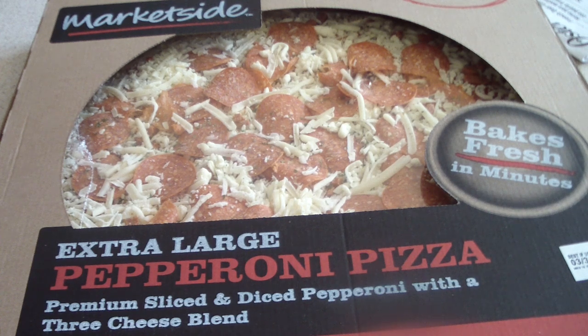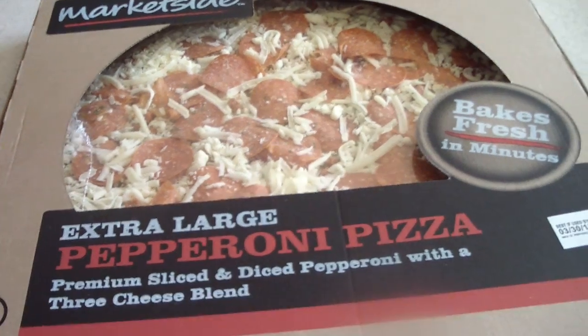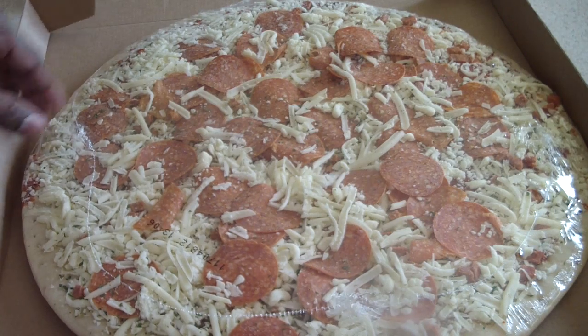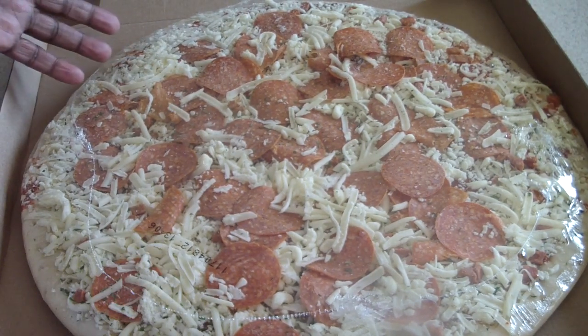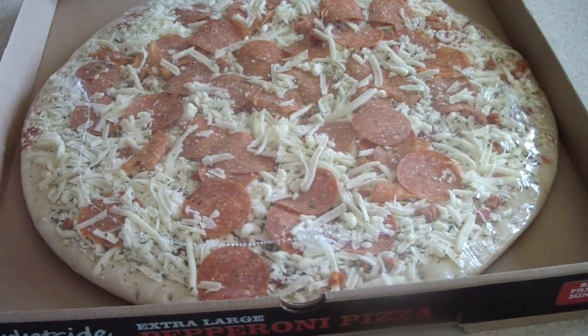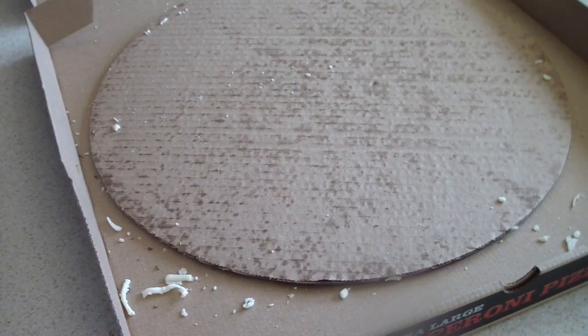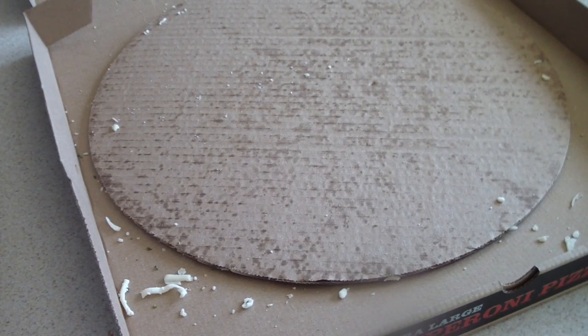This is a 16-inch pizza. We're gonna put it in there. This is a 16-inch pizza I got at Walmart — it was six bucks. Come on, six bucks for a 16-inch pizza? That's a good deal.